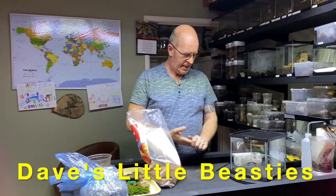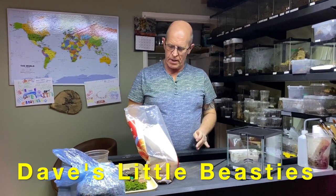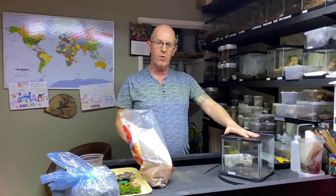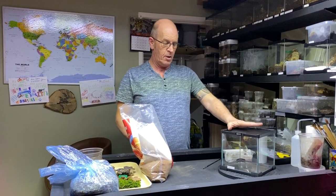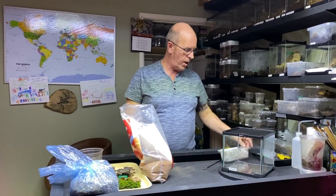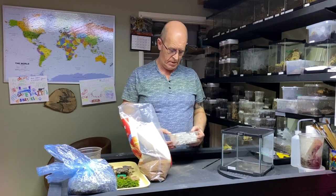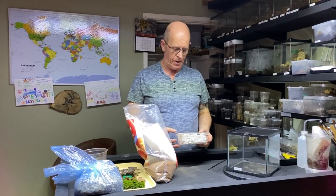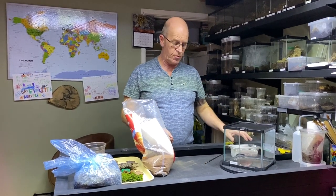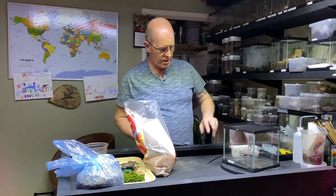Welcome back guys. What we're going to do today is we're going to set up a small 20 by 20 by 20 Komodo enclosure, and this is going to be for our recently acquired Hogna Miami wolf spider, or common wolf spider. These are one of the medium-sized wolf spiders — they're not particularly big — so this size enclosure will be absolutely plenty.